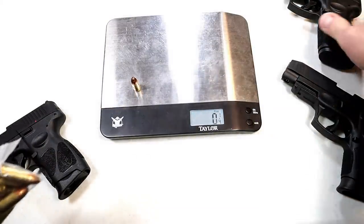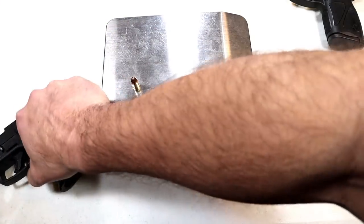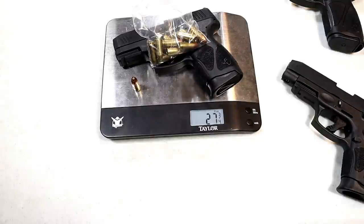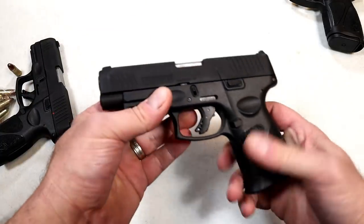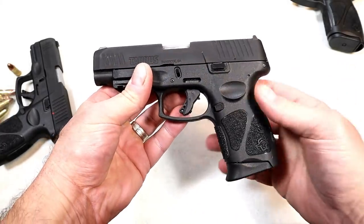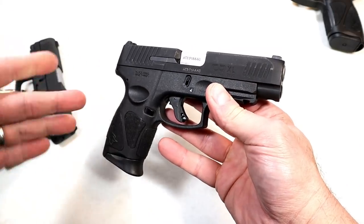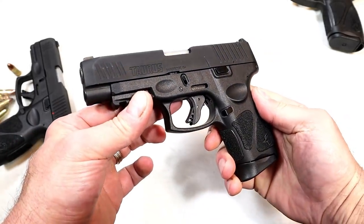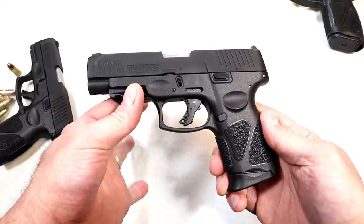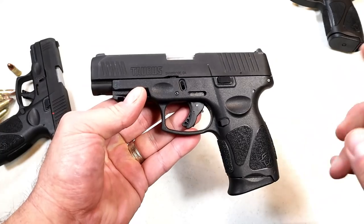The G3C loaded comes in at 28 ounces — a little bit lighter. The G3C with carry rounds is 27 and three-quarter ounces, demonstrating that two-and-a-quarter-ounce difference again. The G3XL was released February 22nd, 2022. I took it to the range and took some shots, but my plan is to do a dedicated range review to get into it more thoroughly.